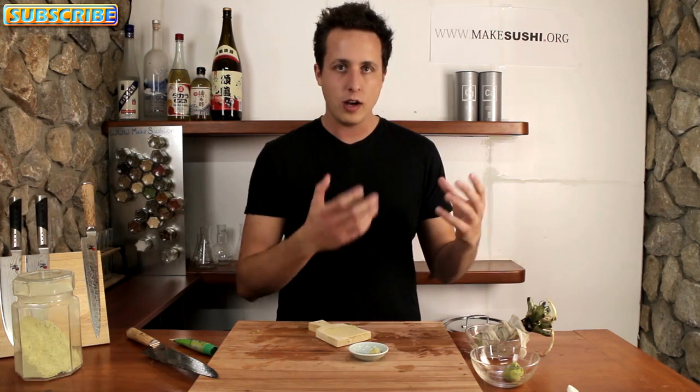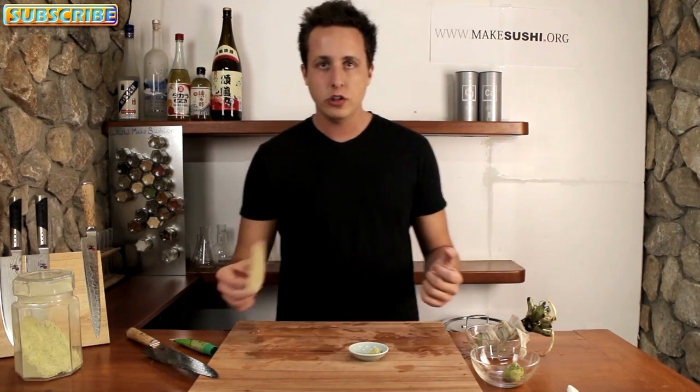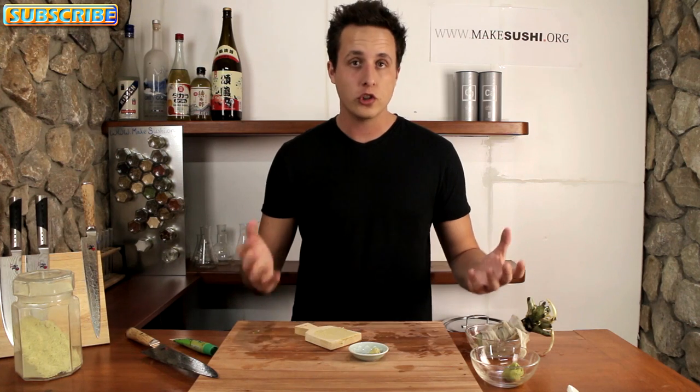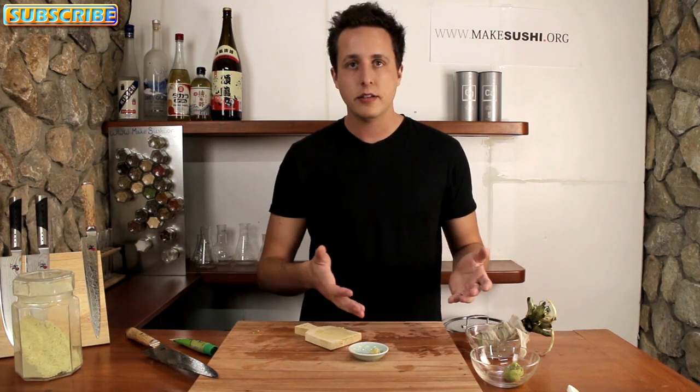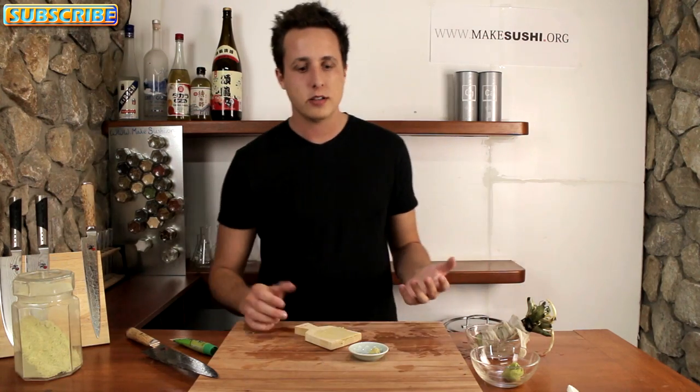Whenever you want sushi and you have wasabi, just take out one pouch and defrost it and you're good to go. It's not as good as fresh, obviously, but it's better to store it than to just let it go off, because that would be a waste.